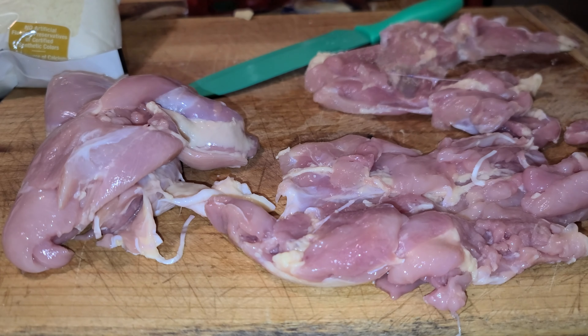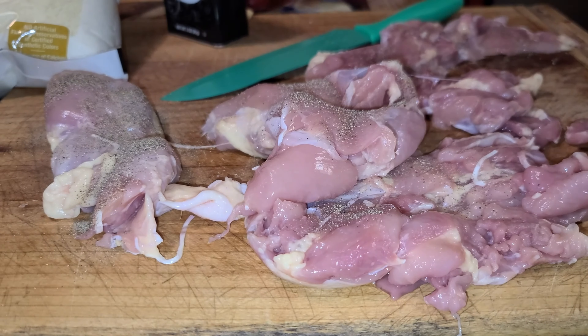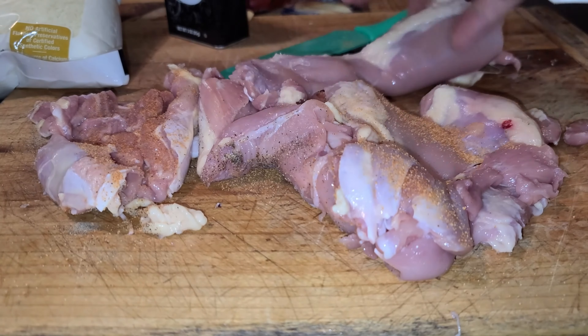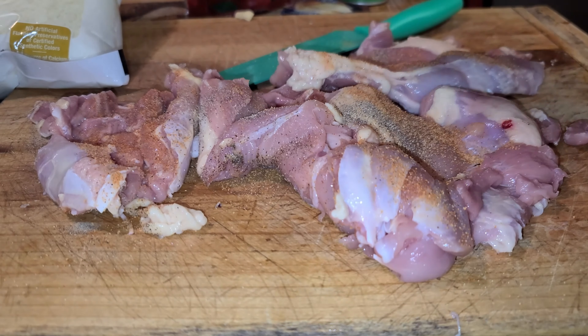Cut them open so I can wrap it. There's seasoning salt and pepper — I just season salt and pepper the whole thing.